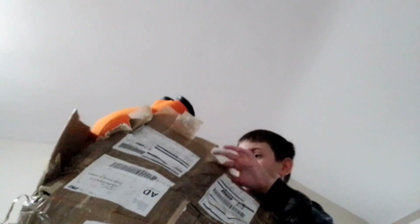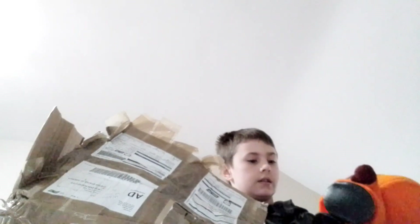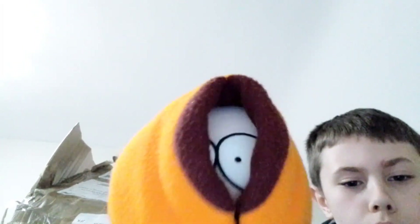First one I'm calling out is Kenny. That's actually a pretty good plushie. Little Kenny, I'm gonna put him to the side right here.